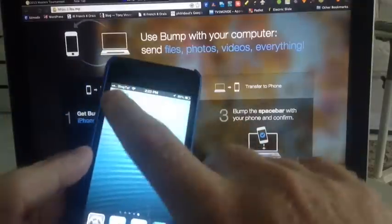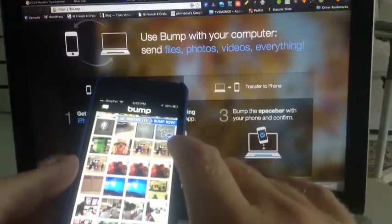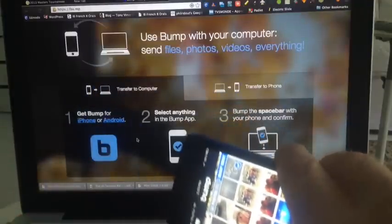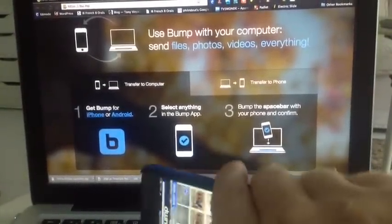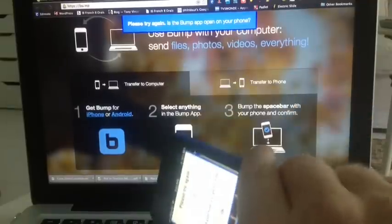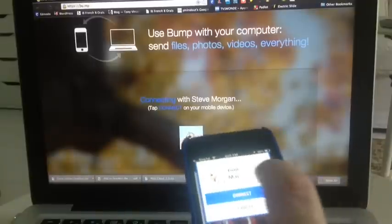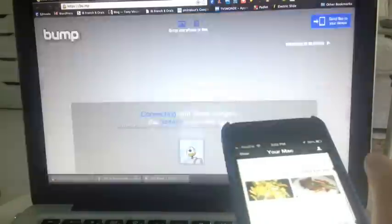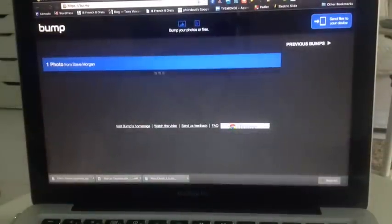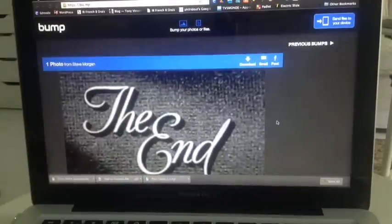So I'm going to open up Bump, select that photo — you can see I've selected a photo — and I'm going to bump it on the space bar of the keyboard. It says connecting with Steve Morgan, and it says connect on here as well. And very shortly, that photo has appeared on my desktop.